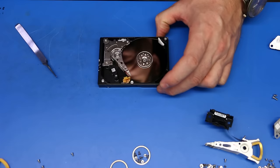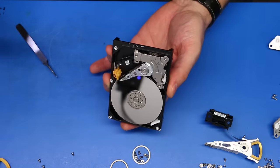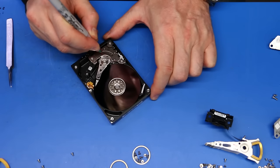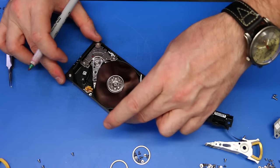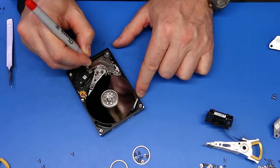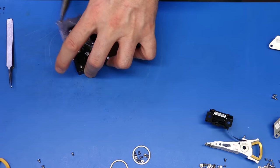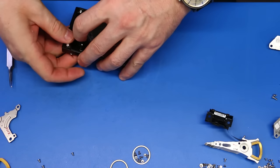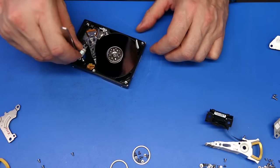This specific unit was dropped by a client when it was off power. When that happens, the head assembly that was resting on the orange plastic parking ramp gets repositioned onto the disk surface. When the drive is not spinning up, those heads will lock up the disks just like brakes do on a car — imagine sitting in your driveway with your foot still on the brake. The car isn't going anywhere.